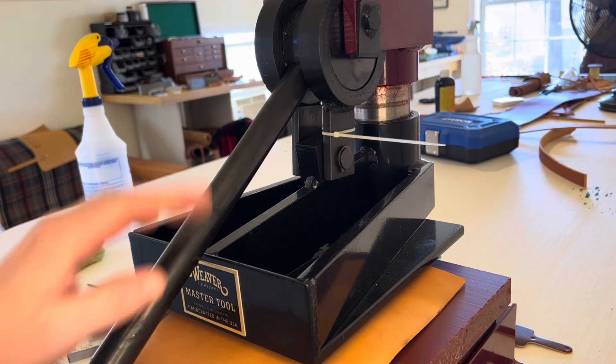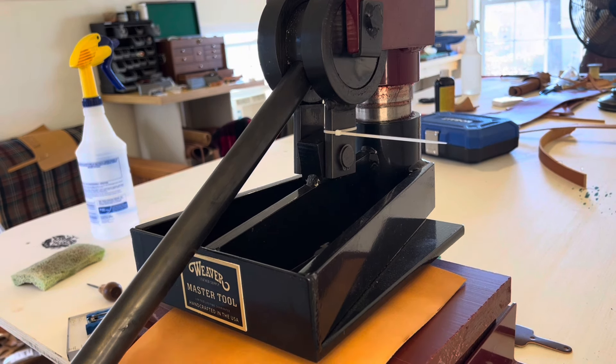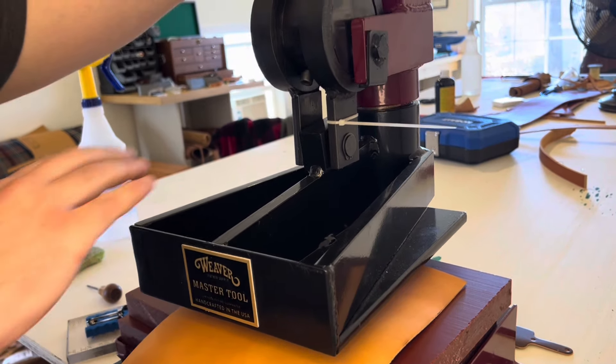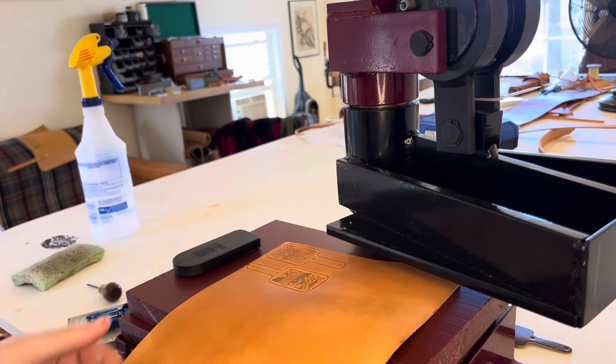This is a clicker press that I purchased from Weaver Leather Supply. It is four tons. You can use it to stamp leather pieces, or you can have dies made so it'll cut out pieces for you. Right now I'm working on some key fobs. It's got a swivel head which is very nice.